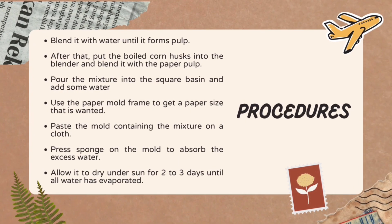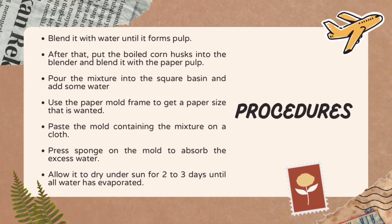Next, blend it with water until it forms a pulp. After that, put the boiled corn husks into the blender and blend it with the paper pulp. Pour the mixture into the square basin and add some water. Use the paper mold frame to get the paper size that is wanted. Place the mold containing the mixture on the cloth. Press a sponge on the mold to absorb the excess water. Allow it to dry under sunlight for 2 to 3 days until all water has evaporated.